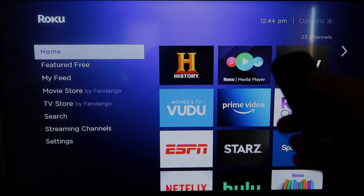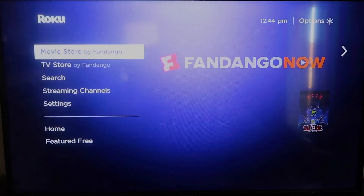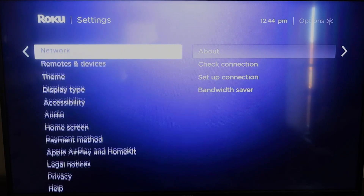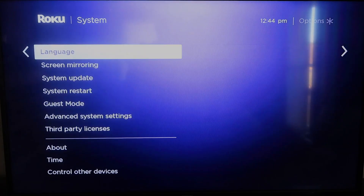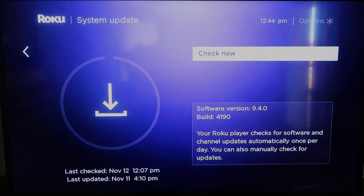First, grab your remote control and hit the home button. You're going to want to make sure that your Roku is all the way up to date on its latest firmware. Go down to System, click over, then go to System Update and click OK, then Check Now. It'll make sure it's on its latest software update.